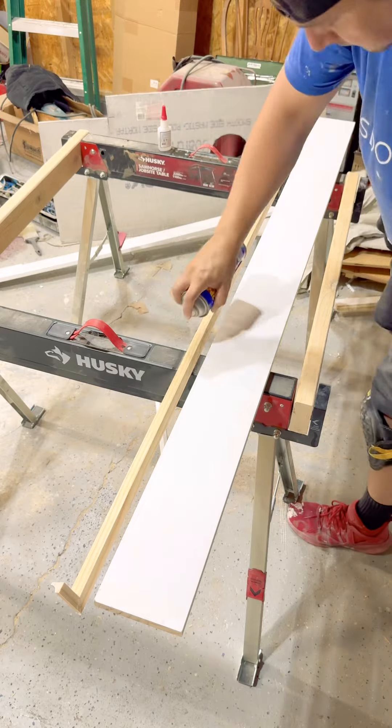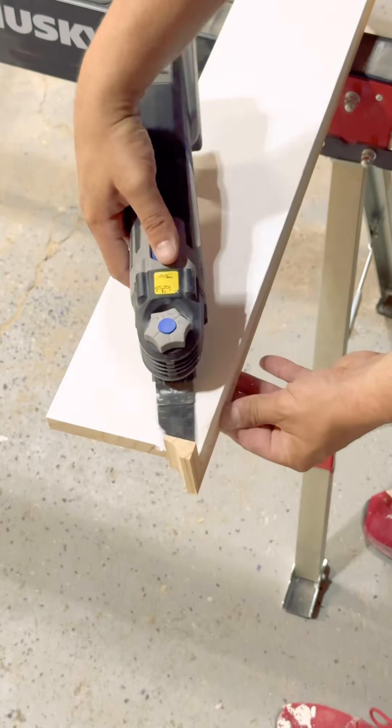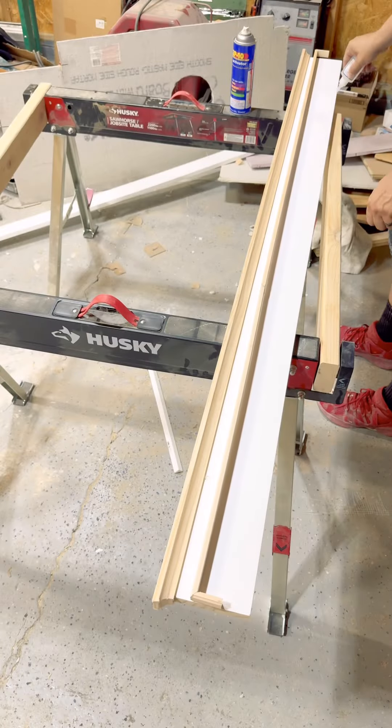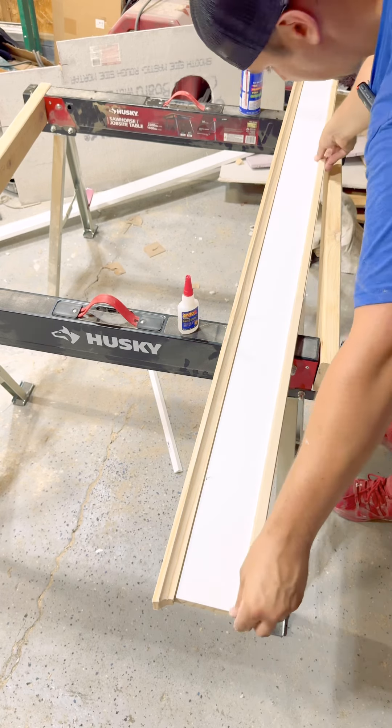I like to build this piece separately because it's way easier — just use CA glue instead of nails. Then I grab my Dremel tool and make sure it's flush. Then I repeat the process with another trim piece. You could do this using the same trim piece from the top or a different piece — it's really up to you. This is gonna match all the crown on top of my cabinets.